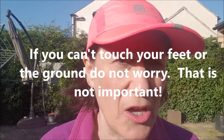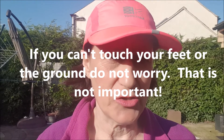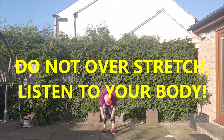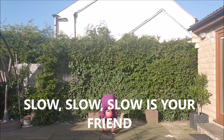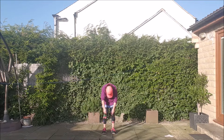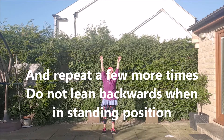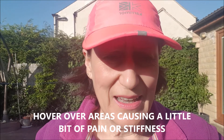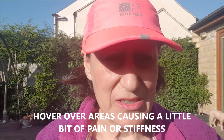The first thing we're going to do is some gentle stretching down to the floor. Be very careful — if you're not able to reach the floor, just go to your comfort point. It took me three attempts to actually get to the floor, and that's absolutely fine. You can also hover over any areas that cause a little bit of pain, stay there and do a super stretch, before going all the way down. Even when coming back up, if you can still feel that pinch, stay there a little longer.